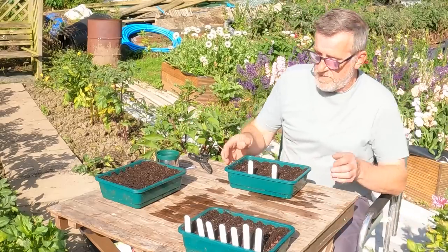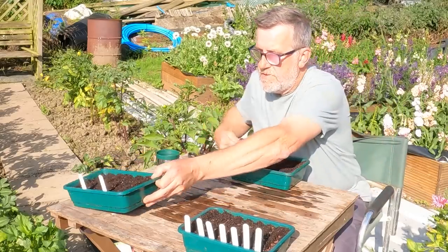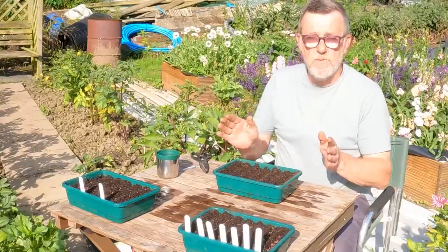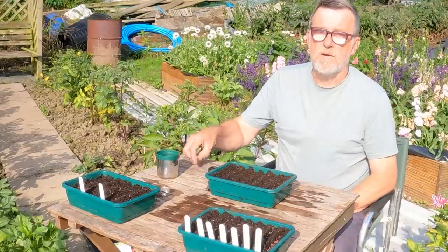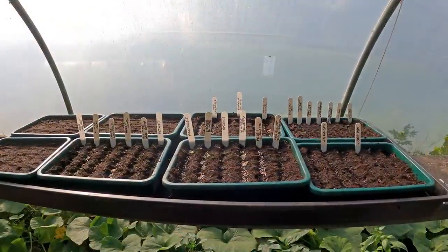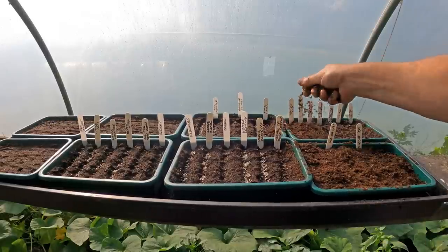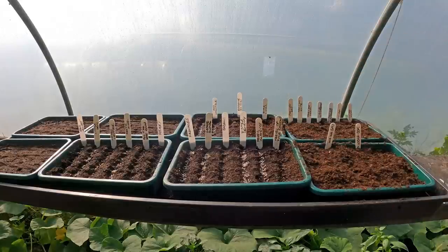Now — lettuce. Loads to sow. I'm not going to do these on camera because they're sown exactly the same way; there's not much to say. I'll just show you them and write all the names in the description. With all those lettuces sown, I'm now just going to cover them with a bit of dry compost. Capillary action from the soil will draw the moisture up through the compost past the seeds, which is what we want.